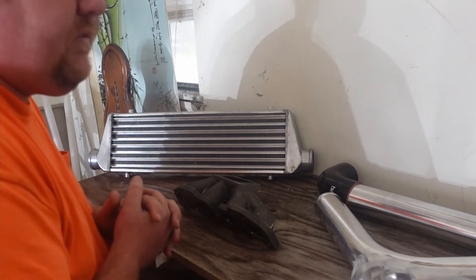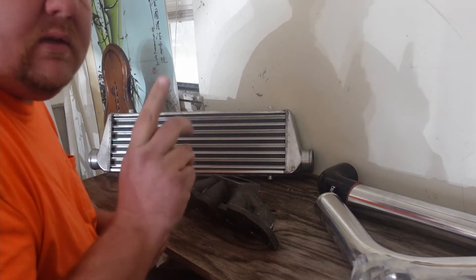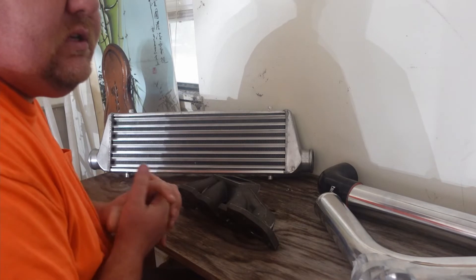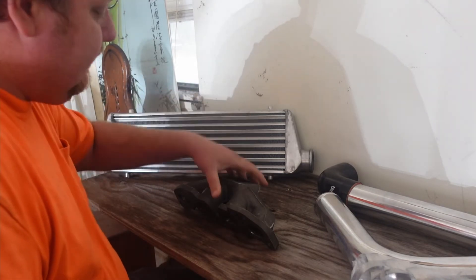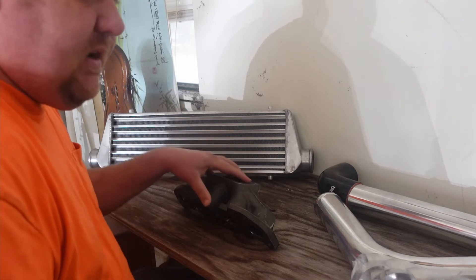I found out that none of the cheap Chinese turbos have a two-and-a-half inch outlet — I found that out through the YouTube channel Worldwide B15s, I'll link it in the comments. So it looks like in order for the downpipe to work, I need a T31 flange. The cheapest turbo I can find with that is a Precision turbo at about eight hundred dollars.